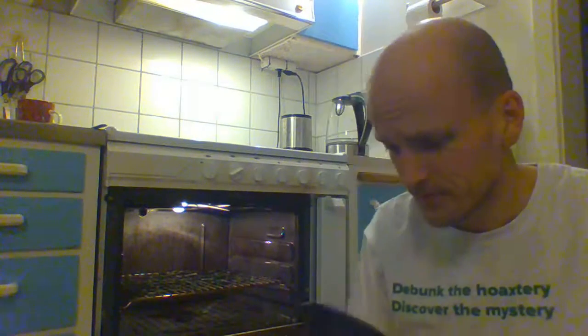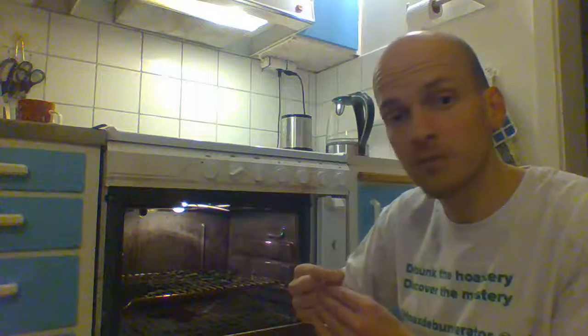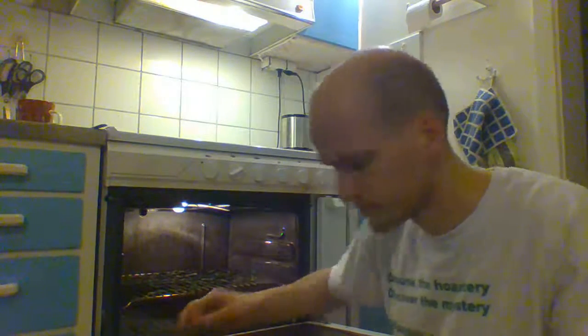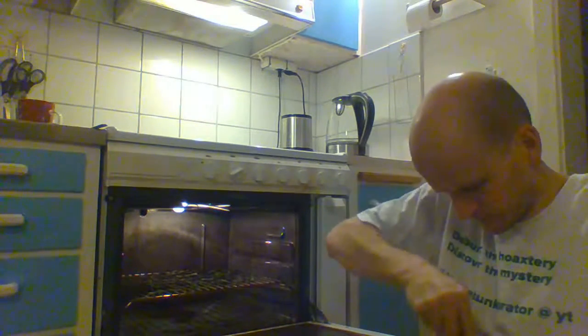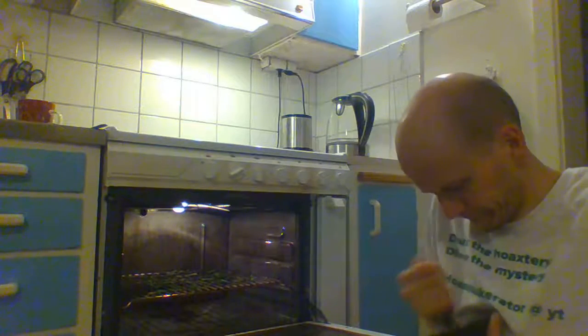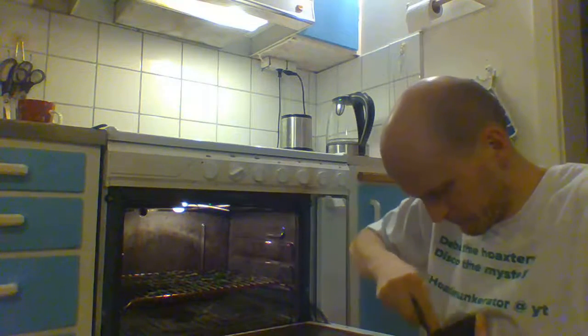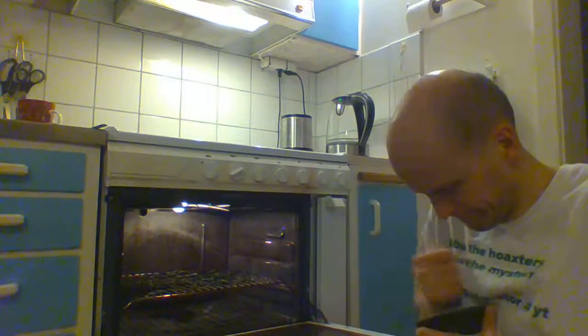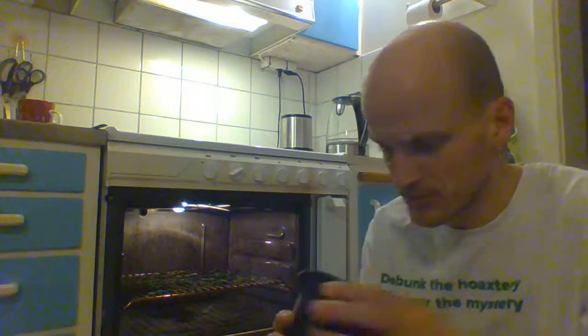I wish that was more visible, but anyway, that worked. Let's see how the chickweed did. Same thing there — totally super dry.